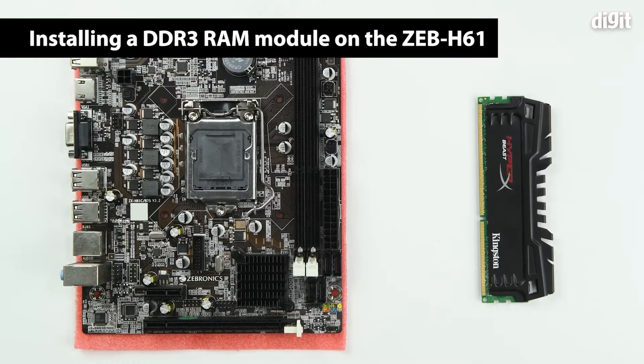Hello and welcome to Digit. In this video we are going to show you how to install a DDR3 RAM module into the Zebronix Zeb H61 motherboard.